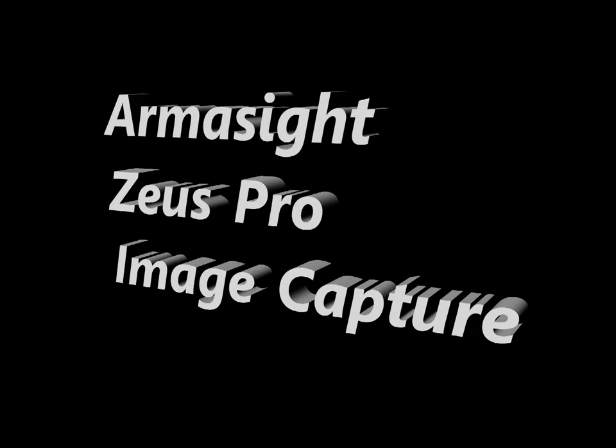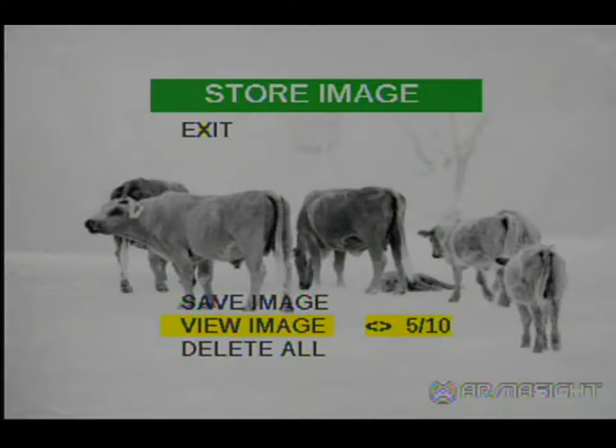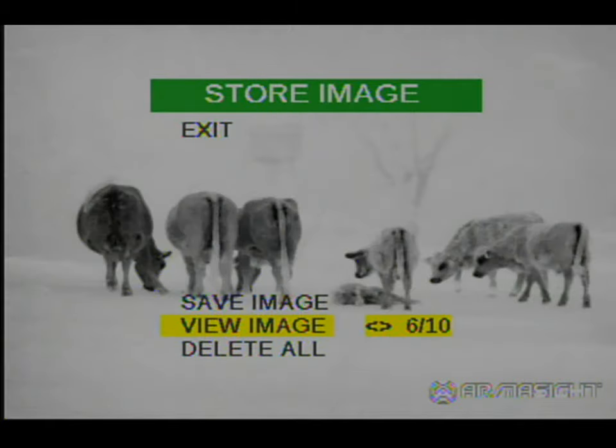One of the functions of the Armicide Zeus Pro is the ability to do image capture on your on/off button on your scope. When your scope is on, if you momentarily hit that button it will capture the image. You can then go back later to the stored image menu and view the images that you saved.